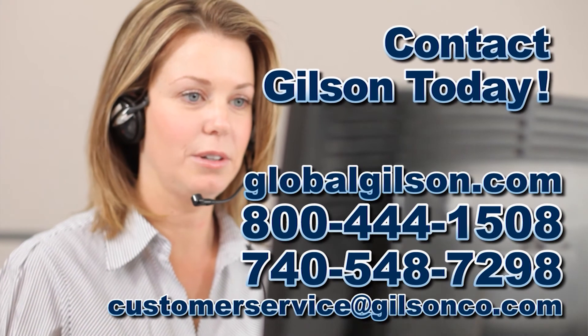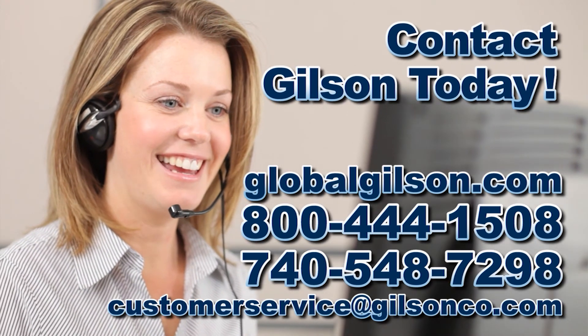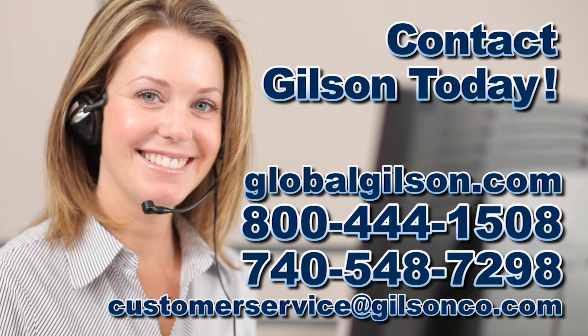For any questions about the Gilson Marshall breaking head or any Gilson product, please contact your Gilson Technical Support Team.